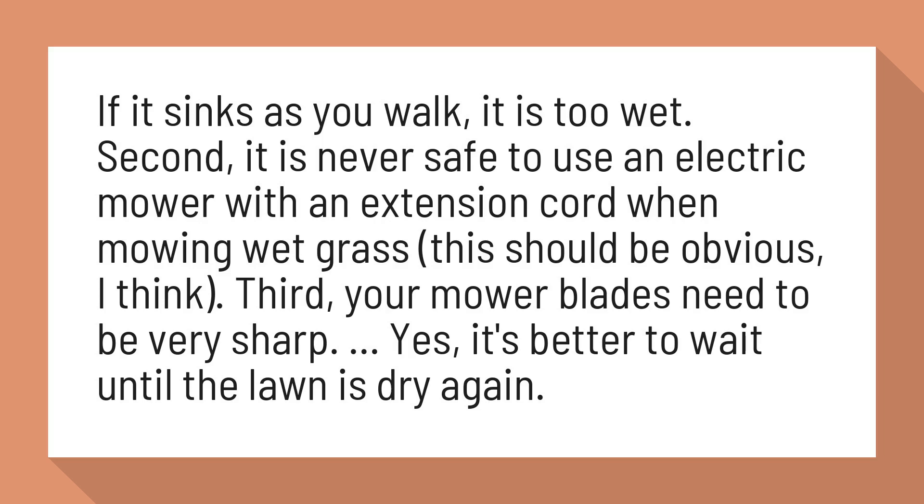Second, it is never safe to use an electric mower with an extension cord when mowing wet grass. This should be obvious, I think.